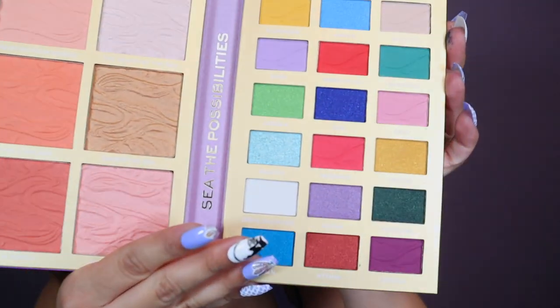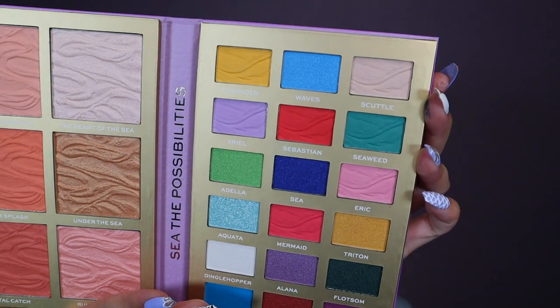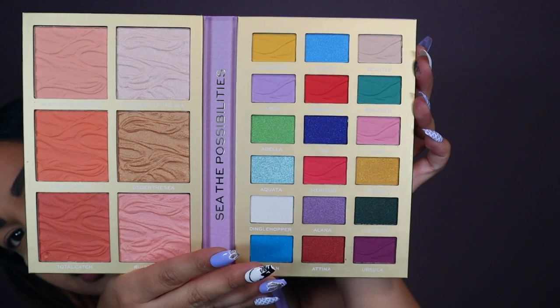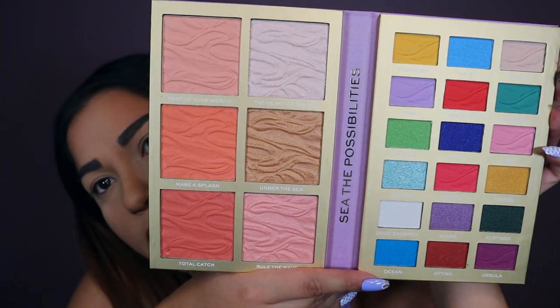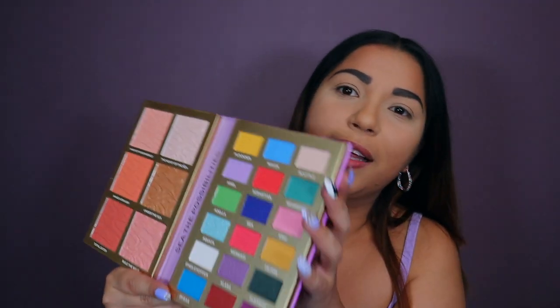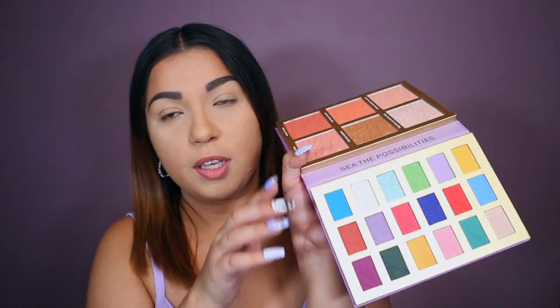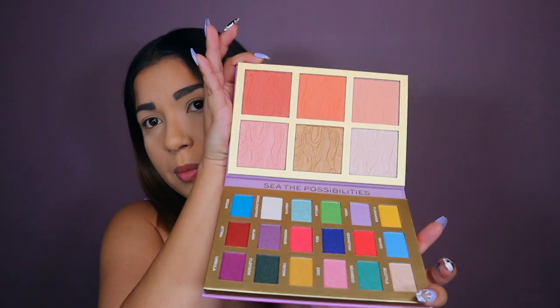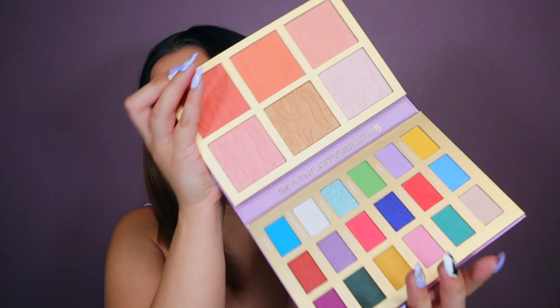I'm gonna pop it back. So there are the colors: it's nude, blues, yellows, purples, greens, reds, purples. And then it has blush, a bronzer, highlighters. That is adorable. I like it because it's very versatile — like if you're traveling, you can still do this on the go with all the colors plus the blushes. The blushes are really, really pretty. I think it's going to be a really good palette.